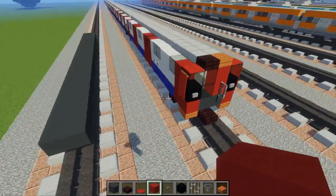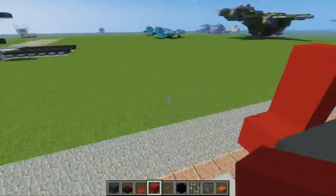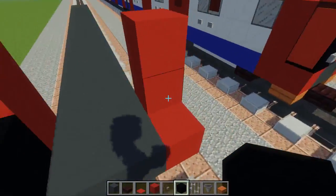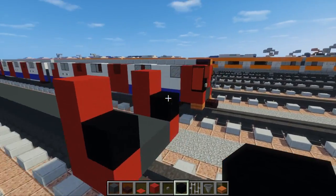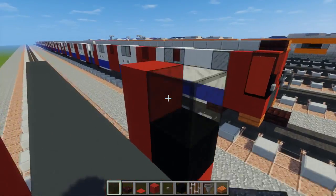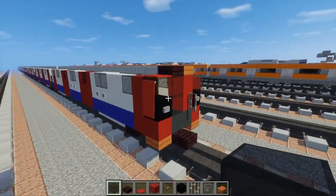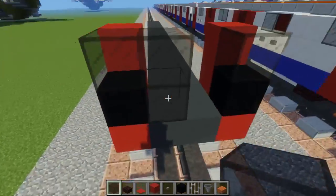Then we're going to add red concrete and make an L-shape — it's going to be about three blocks tall. Make the L-shape on both sides, then add black wool right on top of the middle of the L, and on top of that place black stained glass. There's also a door in the middle, but since it's four blocks wide we have to keep it on one side.